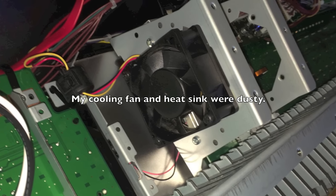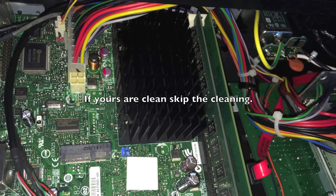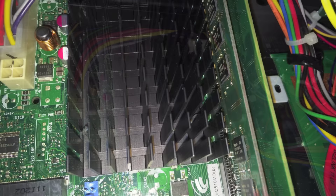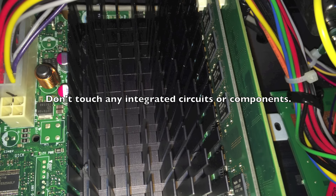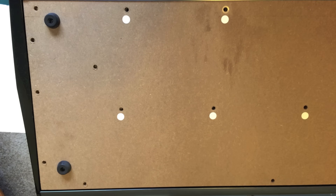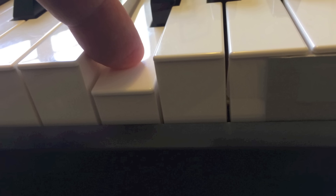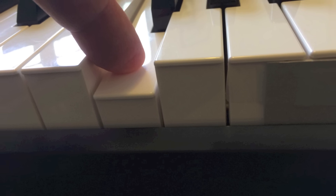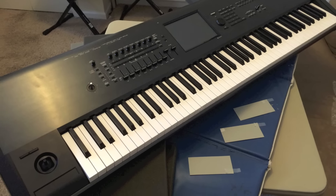The cooling fan needed cleaning, and also the heat sink for the Intel Atom motherboard. I vacuumed with a soft brush just the cooling fan and the heat sink — not the motherboard. I replaced the screws according to my coded stickers, tested the keys so that they were moving properly and spaced right, tightened all the screws, and removed the cardboard spacers.